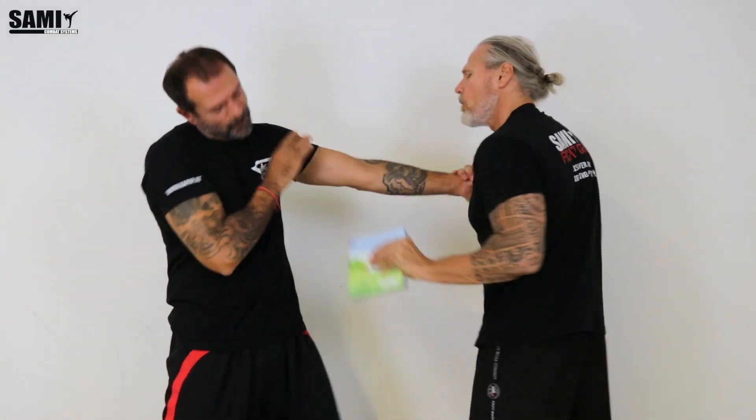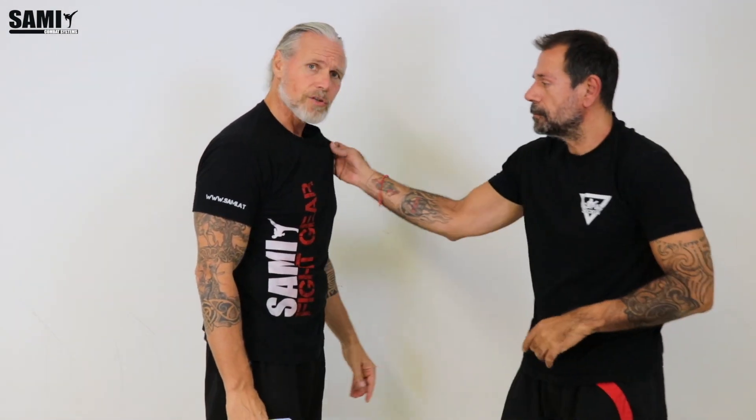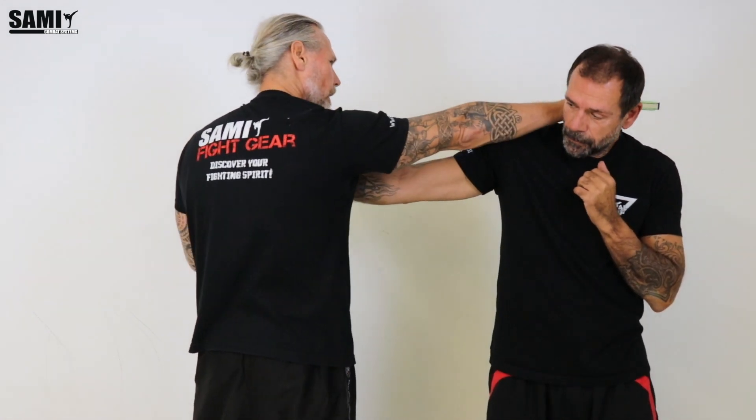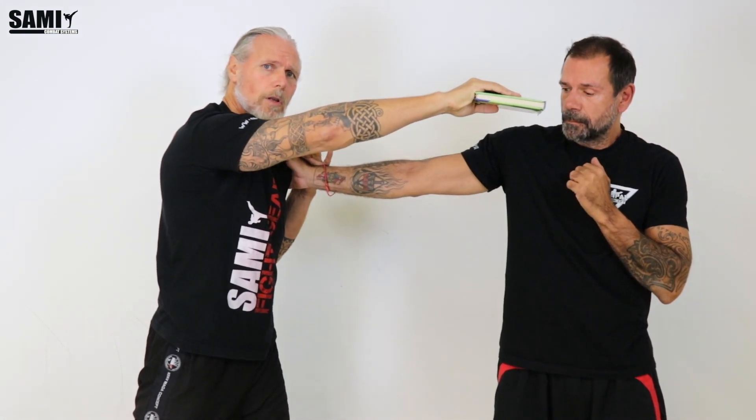It's a very fast technique. He grabs me and goes there, and we are fine. On the other side — he grabs me with this hand. You see, I go forward with my right arm here, because here it's easier to punch him when I stay here. Maybe I have not so long arms.